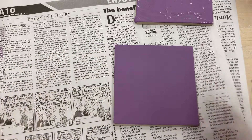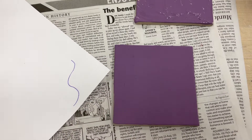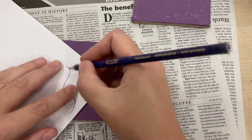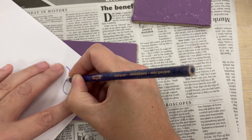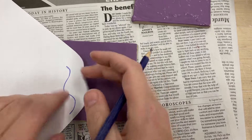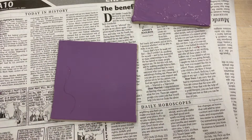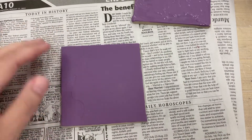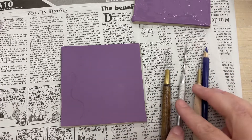If you feel good about free handing, you can free hand. If not, draw your design on a piece of paper first, lay it over your project, and carefully press it into the clay to leave a mark you can see. That way, when you go to do the actual Sgraffito, you'll know where you want to go.